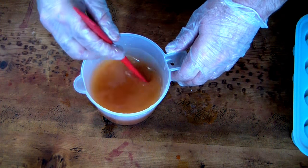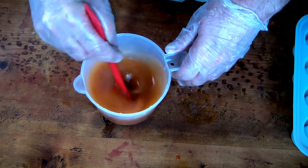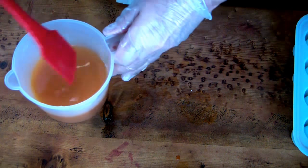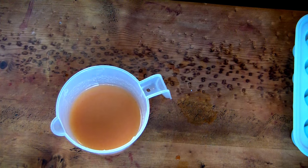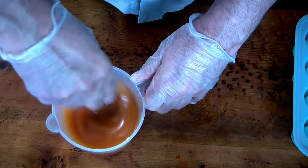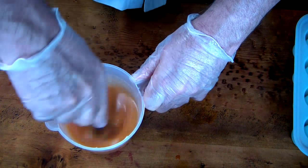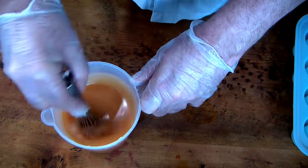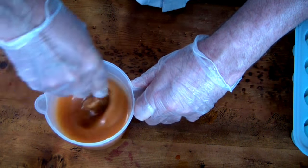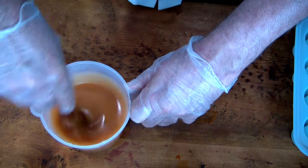I myself am somewhat allergic to fragrance oils, but I do have some. And since there is no true sweet potato essential oil, I used a pumpkin and brown sugar fragrance oil from Bramble Berry. I just thought that would be a nice complementary smell, and since I'm doing this in sort of a dessert-type soap mold, I thought that would be a really good scent for it.